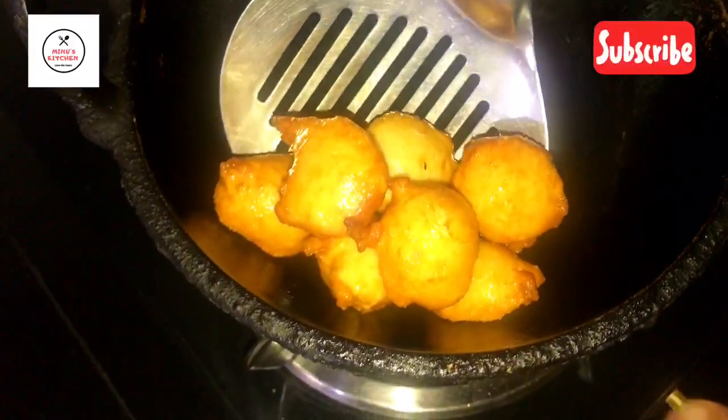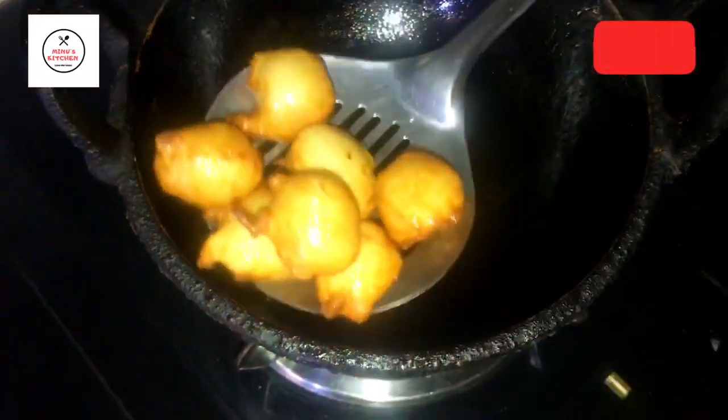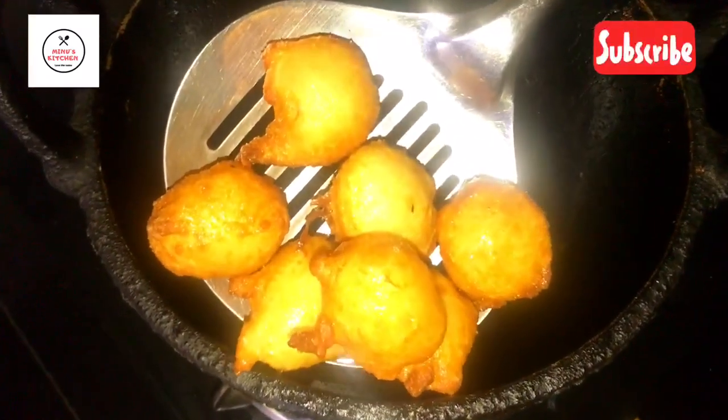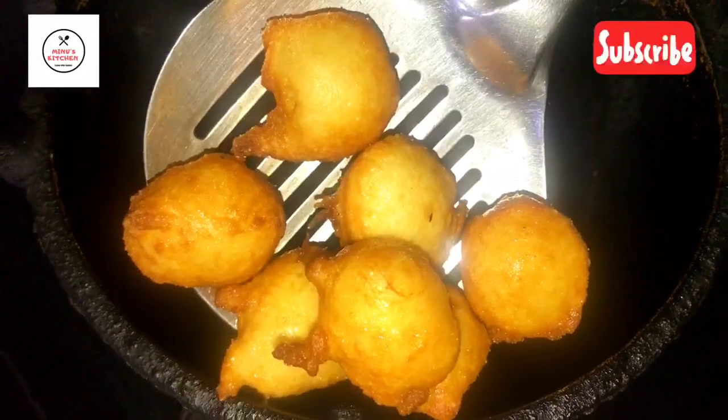This is a golden brown. I will add the snacks to the plate, nice and full.